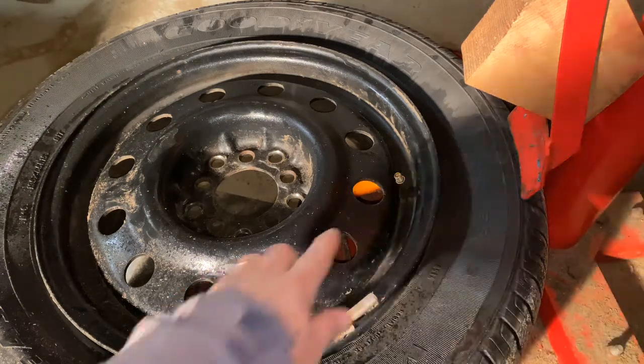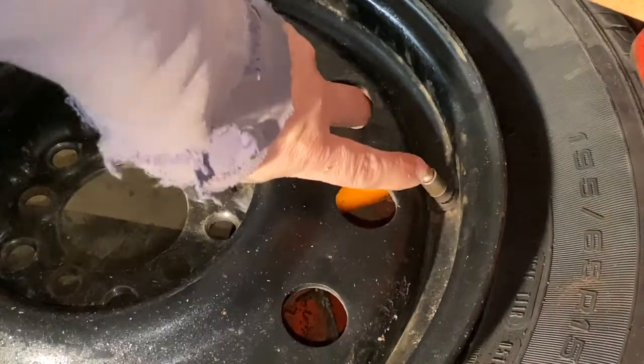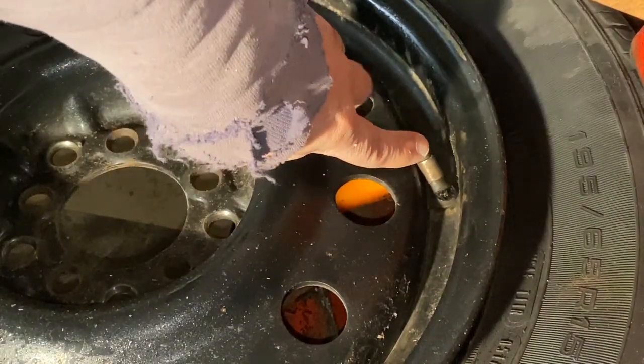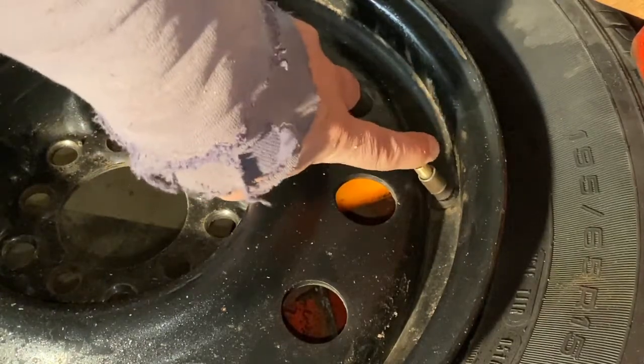Welcome to Shane's Main Shop. Today I'm going to show you how to replace a valve stem on this tire. It has a split in it — if I tip it off to the side here you can see it split. So of course it is leaking, that is no good, so I'm going to show you how to replace that.